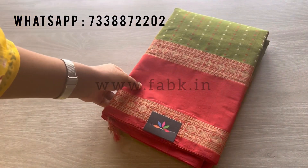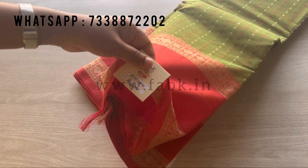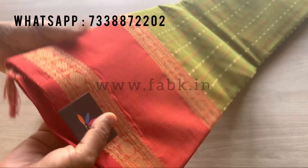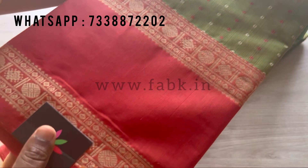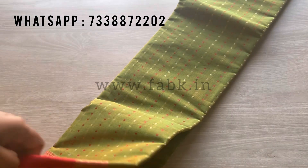Hi everyone, in this video I'm going to show you two very beautiful traditional Lakshadeebam hanrub kanji cotton sarees. The first is a green and red combination — that's the close-up of the border. It's a red tapet rudraksham border.